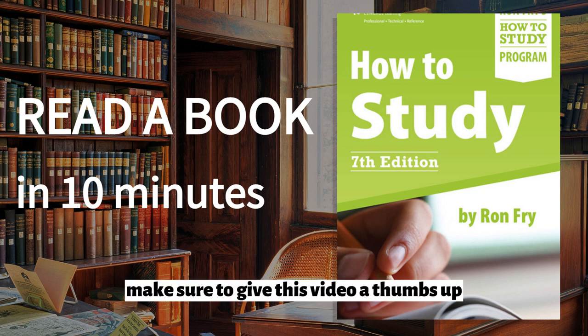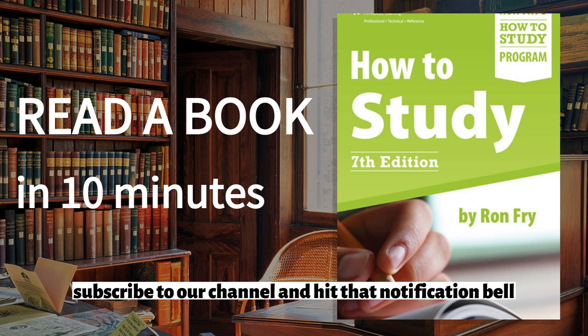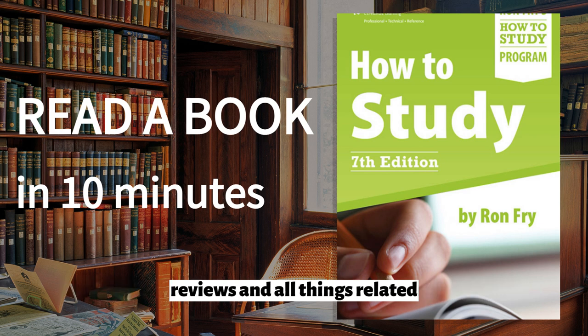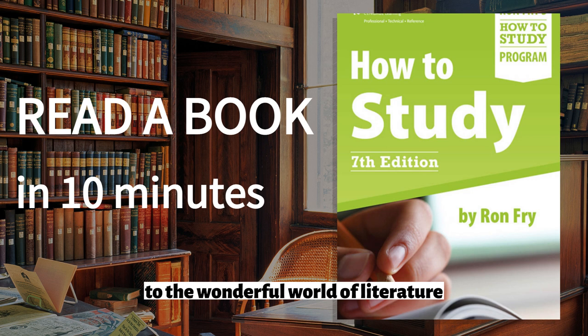Before we begin, make sure to give this video a thumbs up, subscribe to our channel, and hit that notification bell to stay updated with our latest book recommendations, reviews, and all things related to the wonderful world of literature.